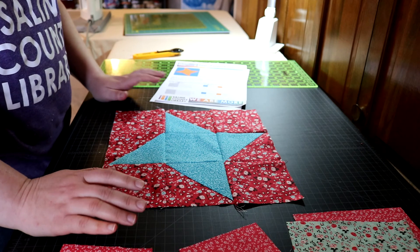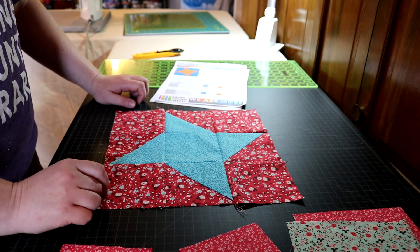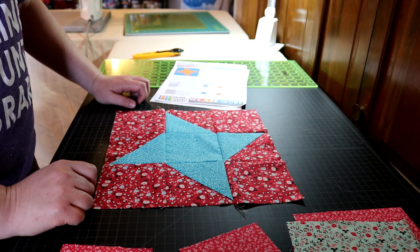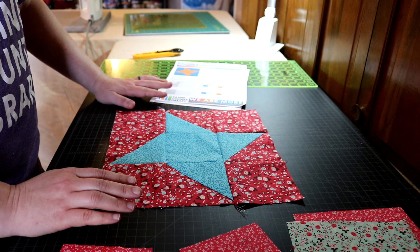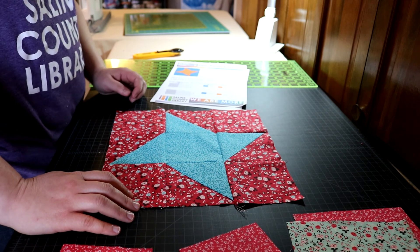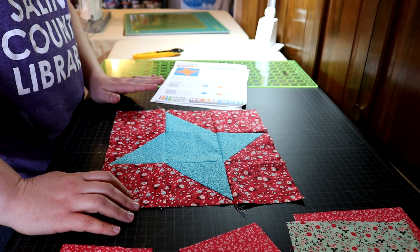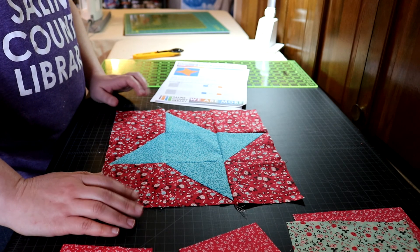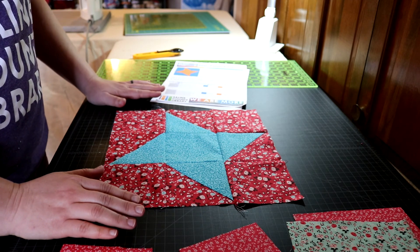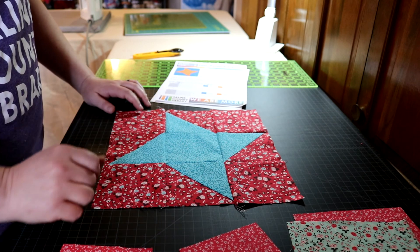You've already seen one quick technique of how to make triangles, and I'm going to show you another one that's very similar but we'll make all four of these at one time. It's another one of those odd numbered squares — it's six and seven-eighths. I've tried seven, I've tried six and a half. Six and a half is just a little short and seven is just a little large, and six and seven-eighths is right about the right size. If you're going to change that number, go up.